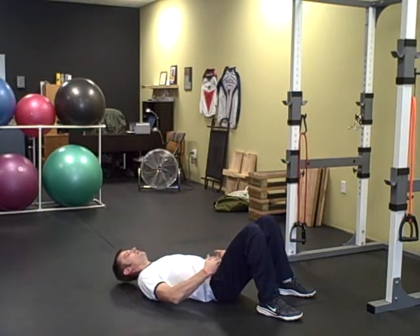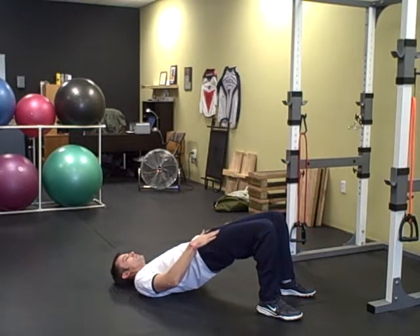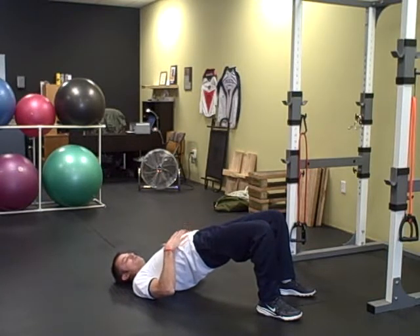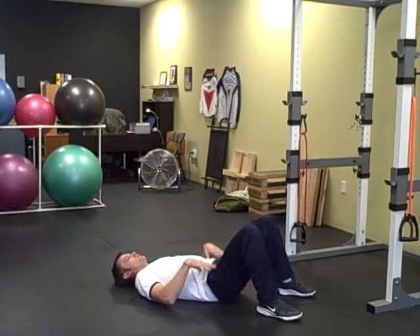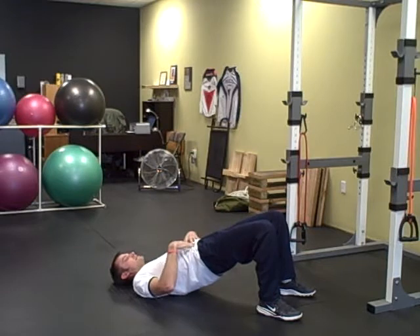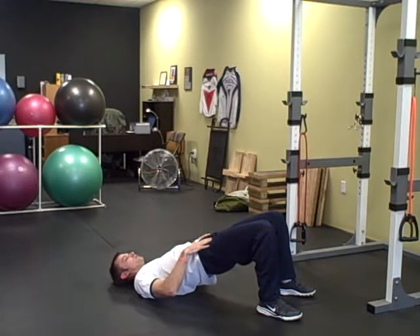What we're looking for is this hip fold right here — when you come up to the top, we want the hip fold straight. There's a difference between getting the hip fold straight and just pushing the belly button forward. We definitely don't want the belly button being pushed forward. Once you've got to this point, that's it. Anything past that, you're just pushing with the lower back and extending the belly button forward.